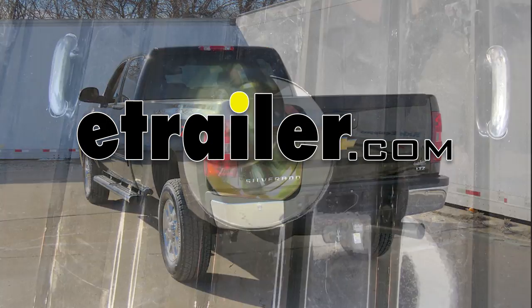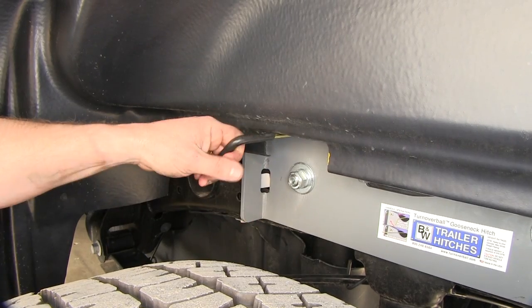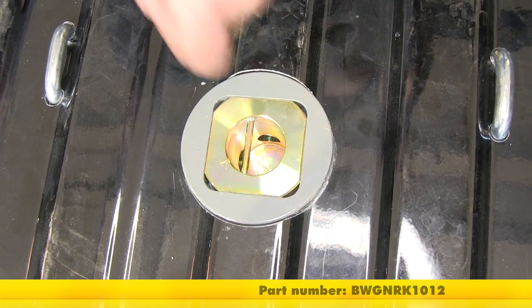Today on our 2014 Chevrolet Silverado 2500, we'll be installing the B&W Turnover Ball Underbed Gooseneck Trailer Hitch, part number BW-GN-RK1012.